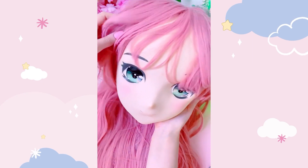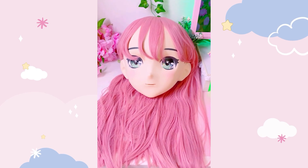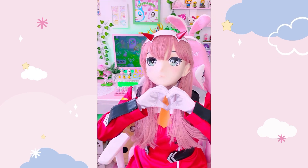The wigs also feel very realistic. So I hope you guys enjoyed learning about the art of Kigurumi, and let me know what you think. Thanks so much for watching!